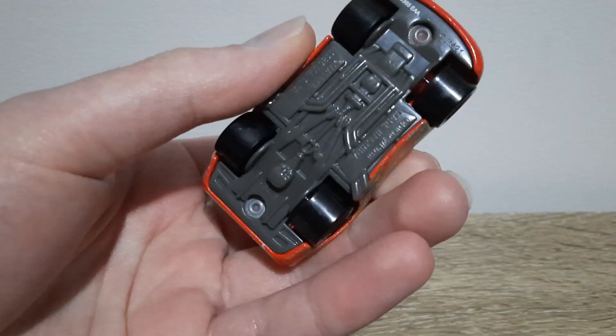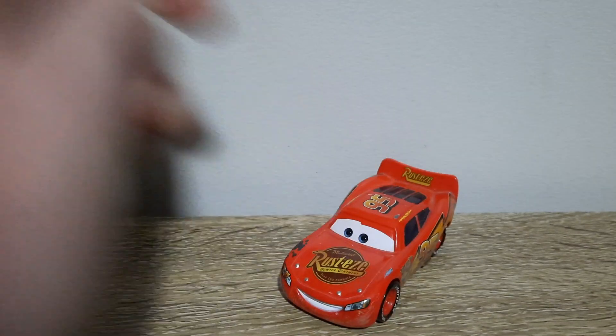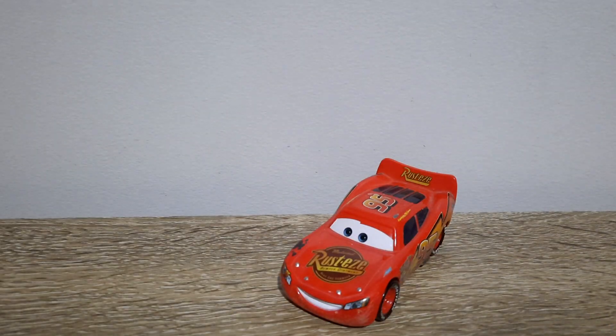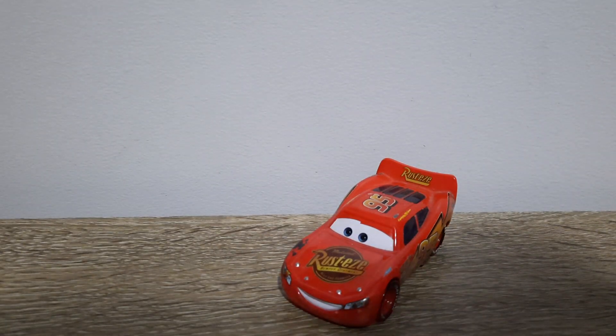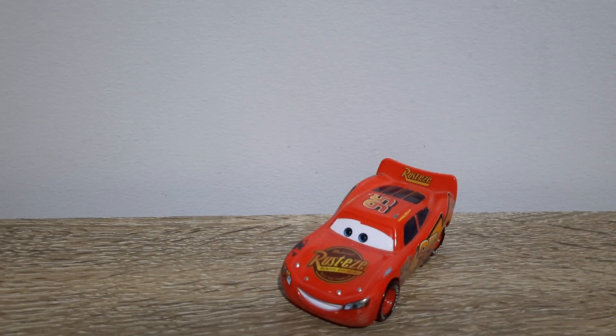I don't know if you quite like Road Repair Lightning McQueen, I'm not going to lie. I do remember buying him in 2015 upon his initial release. I can't remember where I bought it, might have been from Toy World, which is just a toy shop here in Australia.